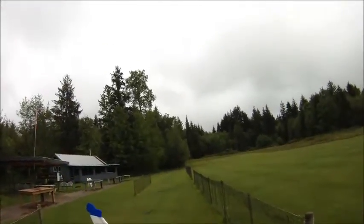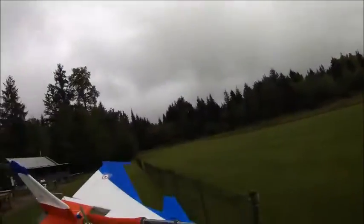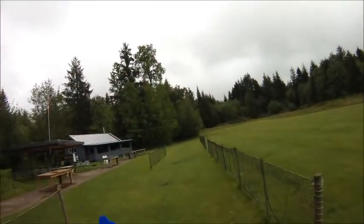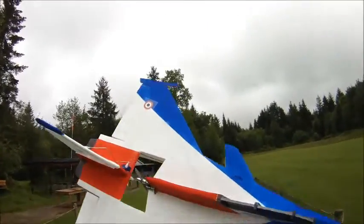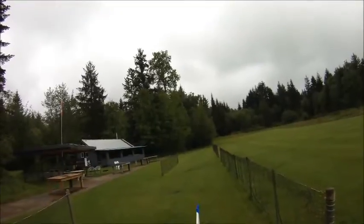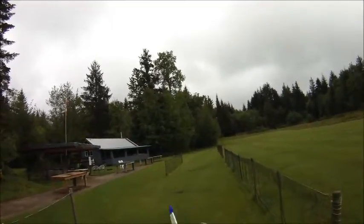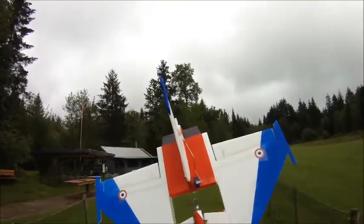Hey everybody, back out at the field here today. Just had a pretty good shower go through, so hopefully we're not going to get too many raindrops on my plane or the camera lens. I've got my Mike Jackson Dassault Rafale profile plane here that I downloaded the plans off of parkjets.com.